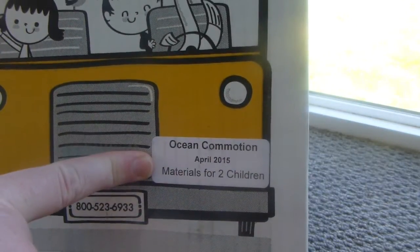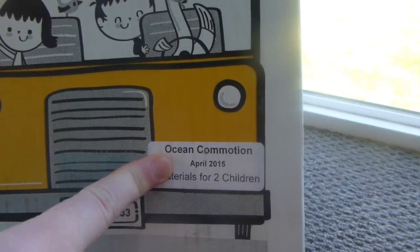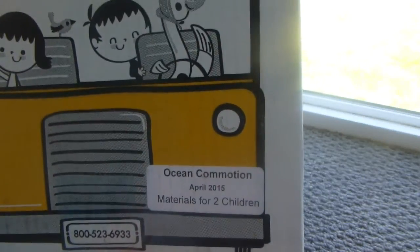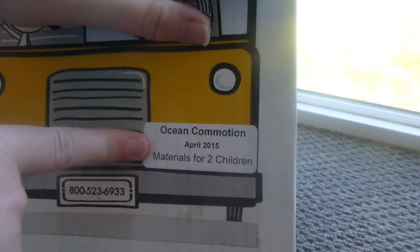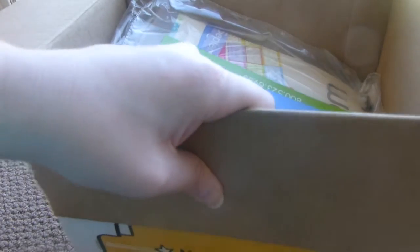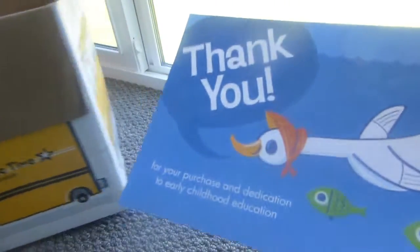If you got boxes ahead of time or were doing old months, which you totally can — it's not month-specific — you could just keep it in the box and you'd know what month and theme it was. Let's see what we've got in here. I'm going to move the box to the side so I can show you. I have this on a tripod but don't have much room here.